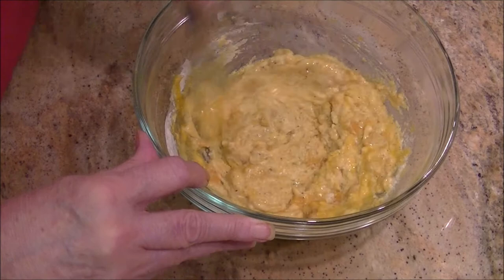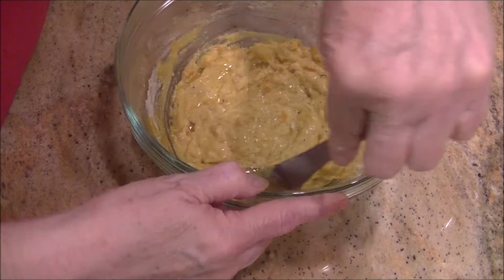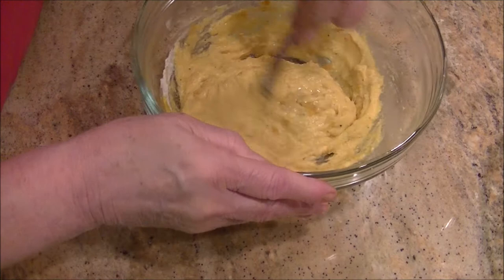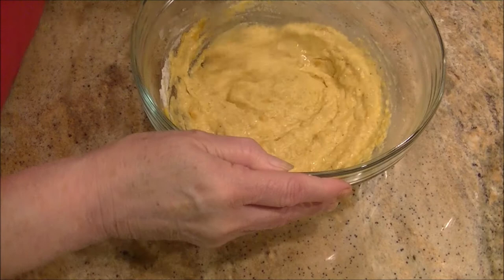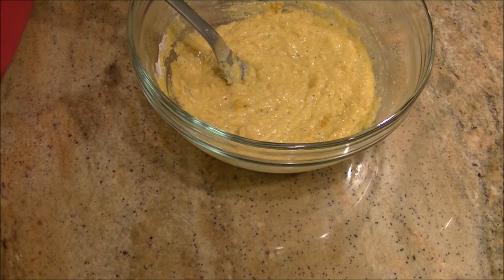These are going to make really good squash patties — you don't have to wait for summer squash to get ripe. Fresh is always better, but these are really good little patties and you're going to love them. Getting this all mixed in, you can see it looks like a batter now because it has become a batter.